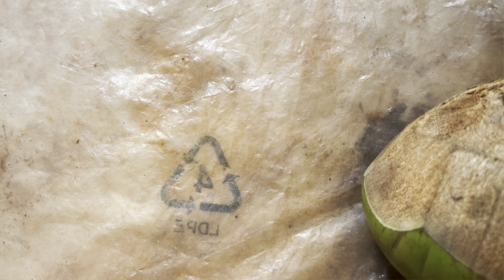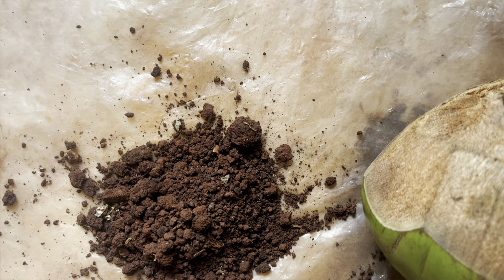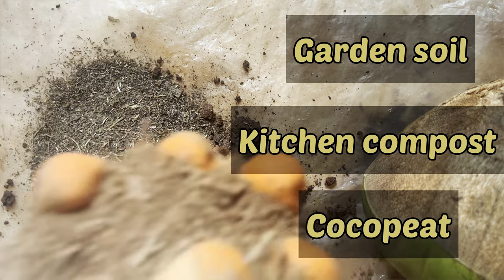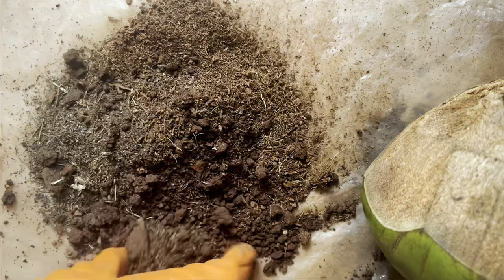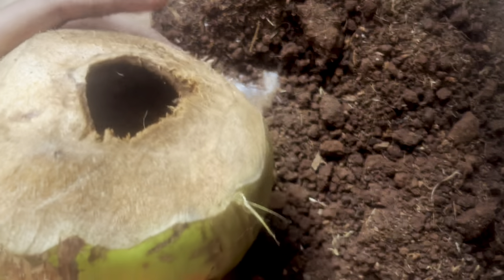So now our planters are completely ready and we just need to insert soil and our plants inside. For the soil mix I am going to use garden soil, kitchen compost, and coco peat. Let's mix this well, and then start inserting our potting mix into this coconut through the opening.